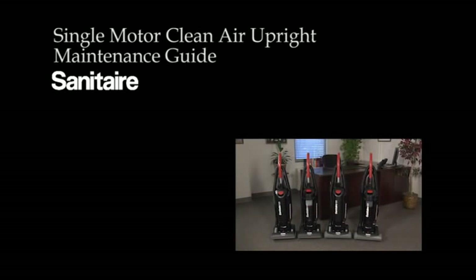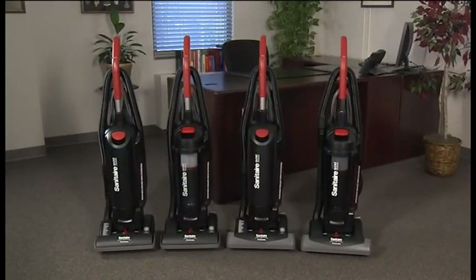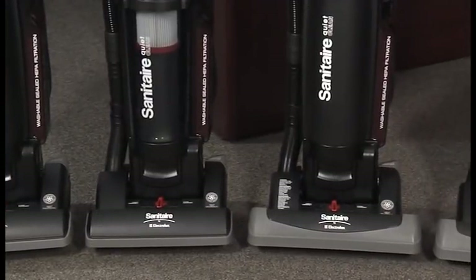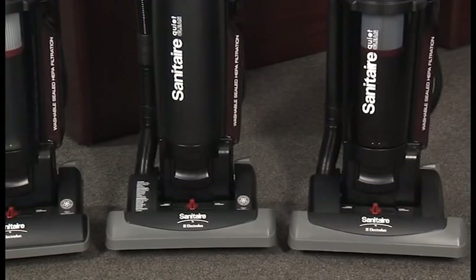This video will help you assemble, operate, and maintain your Sanitaire single motor clean air upright, part of our ultra-quiet, ultra-durable quiet clean line. This vacuum is available in bagged and bagless versions with 13 and 15 inch cleaning paths.